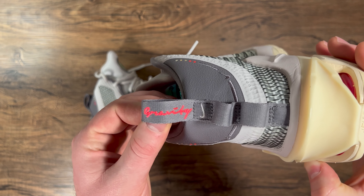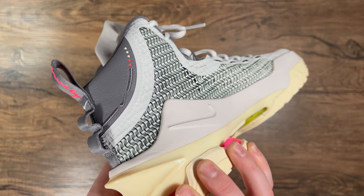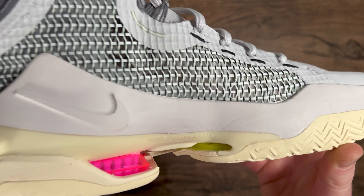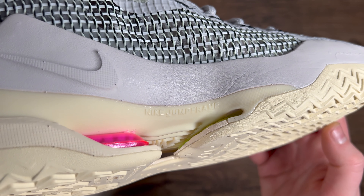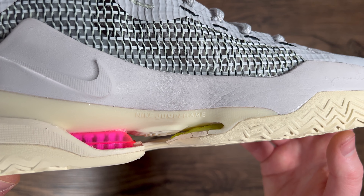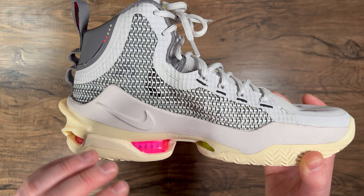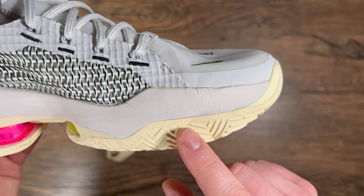On the pull tab it says 'gravity.' You've got a couple checks, and on the medial side it says Nike Jump Wire. It also says Nike Jump Frame, which is very similar to the Eclipse plate on the latest Air Jordans, but from the initial try-on these seem a lot more supportive. On the side in handwriting it says 'gravity' as well.